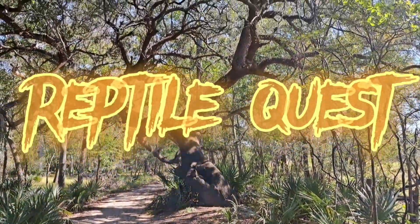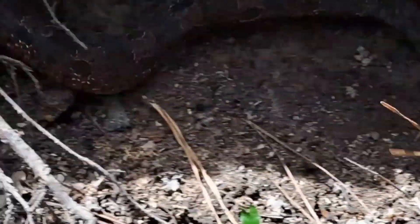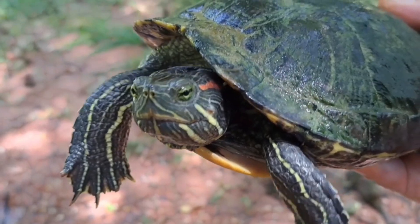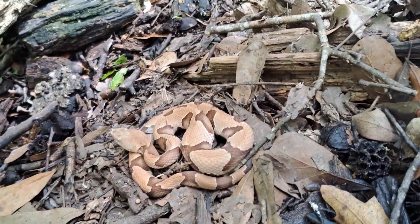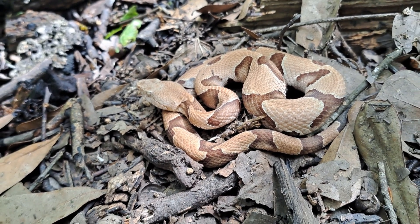I was starting to wonder if we wouldn't run into one of these today, and just as soon as I started thinking that, this is what I found. And of course this is Agkistrodon contortrix, which is the copperhead.